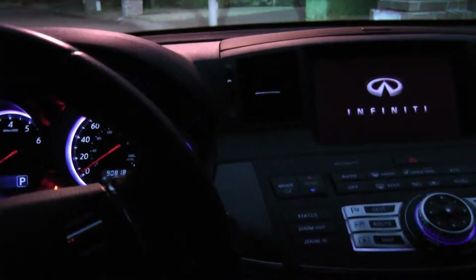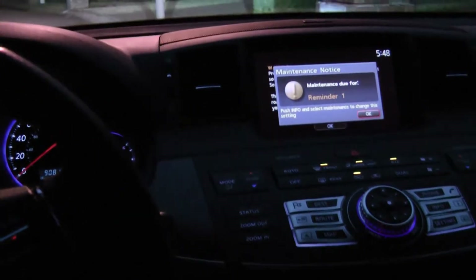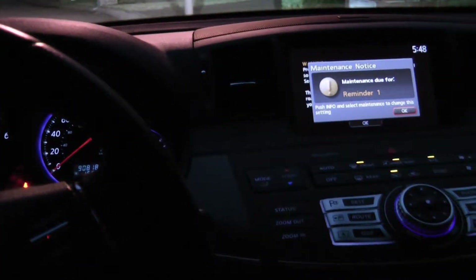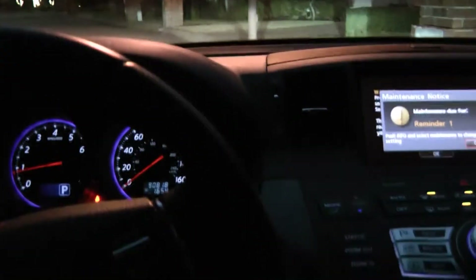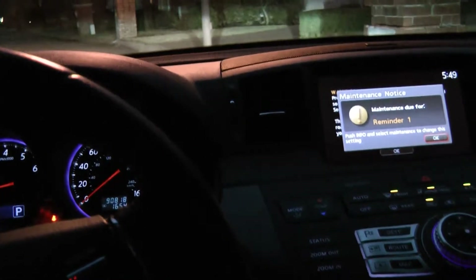I'm just gonna go for a drive. Hi, Antios. How are you? Good. That's good to hear. Would you like me to unpause your music? Yes. Look at that!